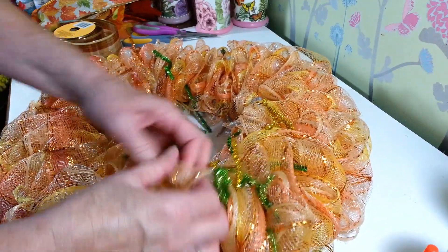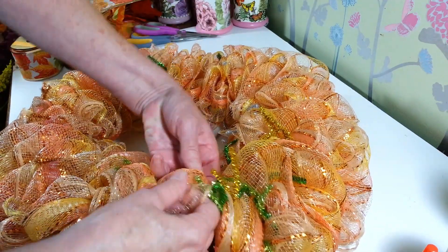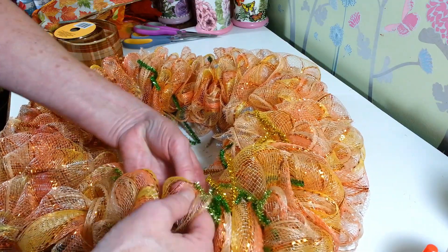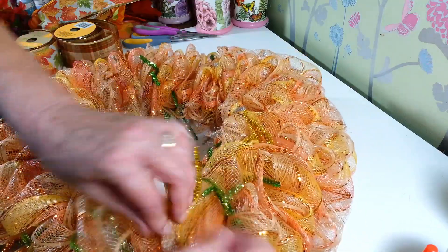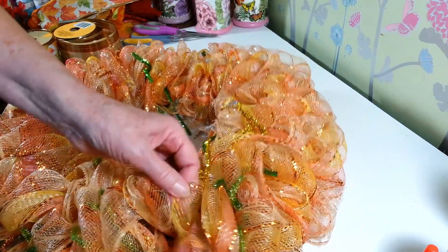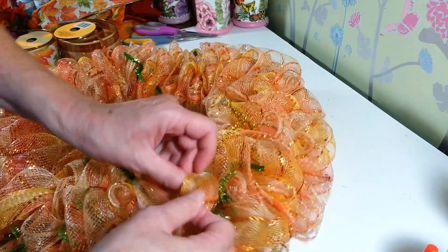I just have one more here — just want to show you guys, make sure you don't forget to open up all your loops. After this is all done, I measured it and it's about 18 inches, so it turns out to be a pretty good size wreath. That one's not opened up either — I thought I had them all opened up. But yeah, it comes out to be a really nice size.